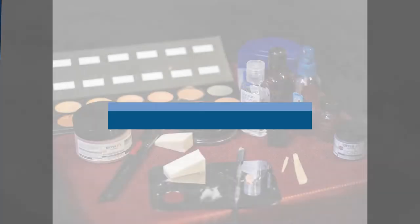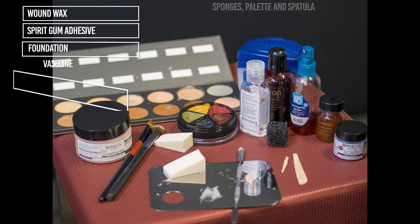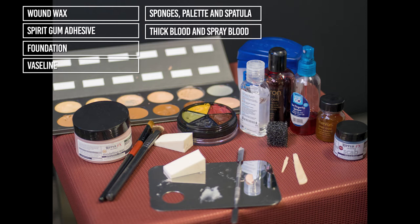How to moulage a laceration. These are the products you will need. Sanitise your hands and start by decanting your products onto a palette.